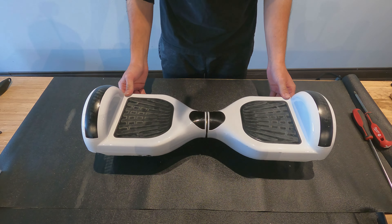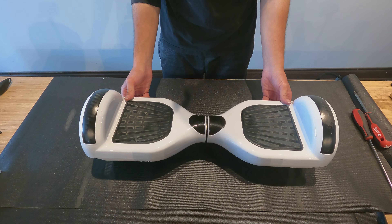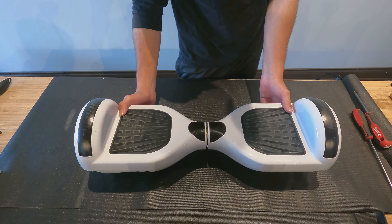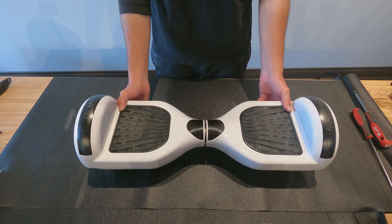Now let's take a look at our six and a half inch hoverboards. This includes the Classic V1, Classic V2, 6.5 Pro, and all other variations.